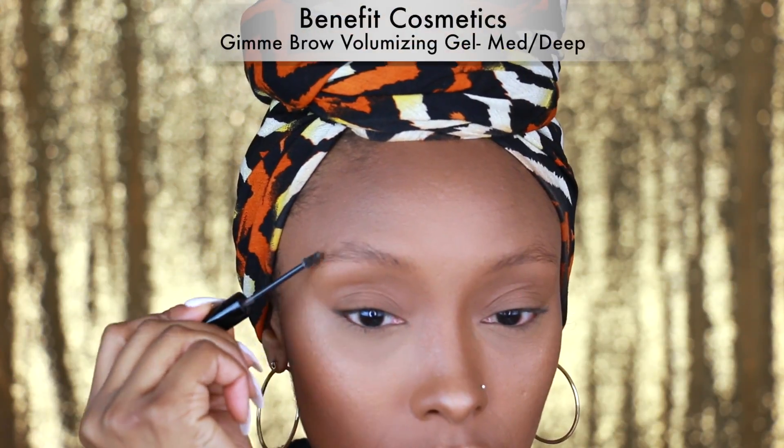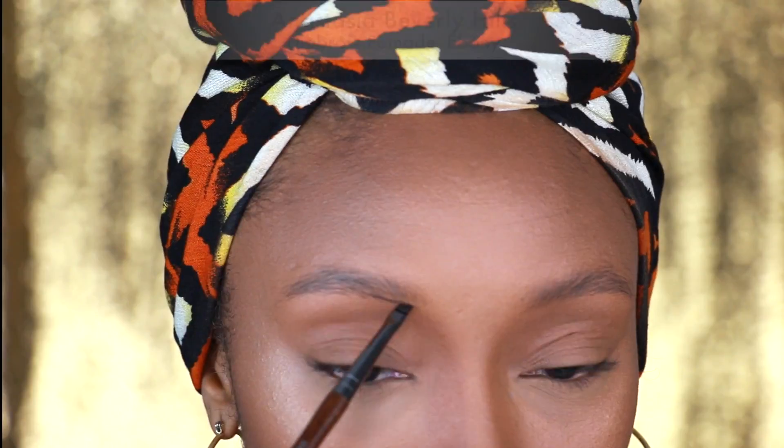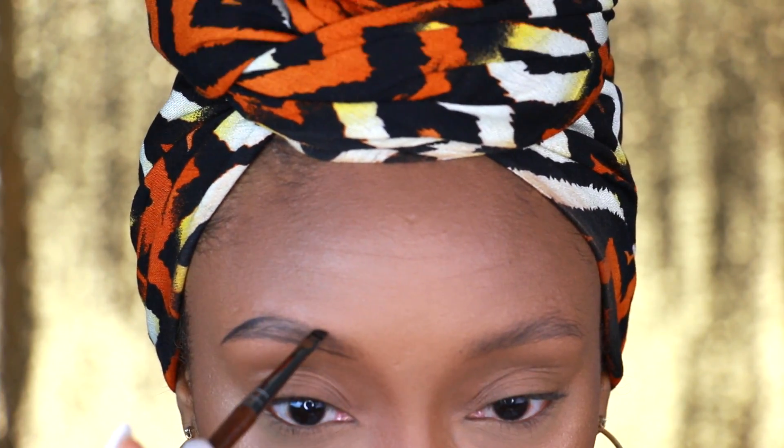First I'm going to start off using my Benefit Cosmetics Gimme Brow, just to give me some brows because I don't have any. And then I'm going to take my Anastasia Beverly Hills Dip Brow Pomade just to shape my brows and to fill them in.